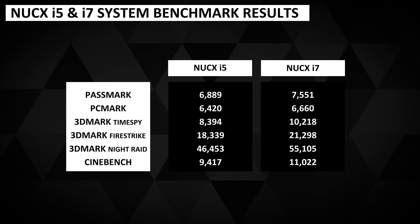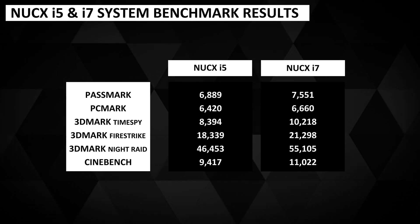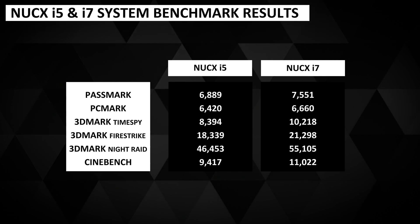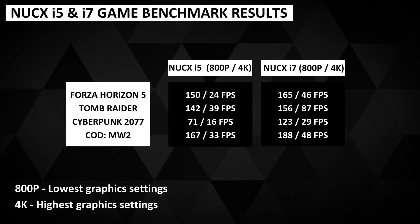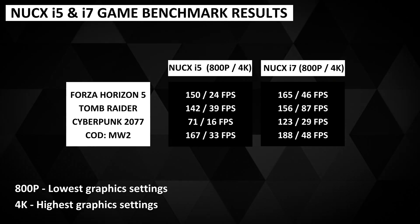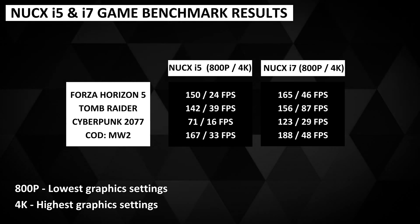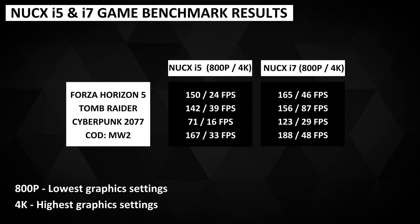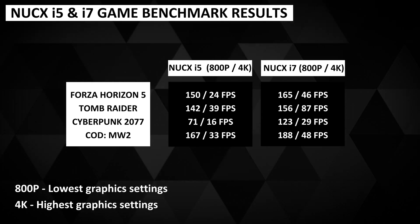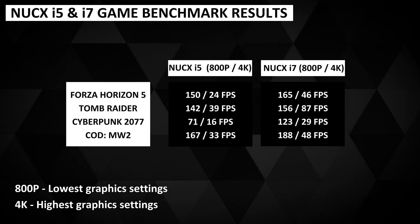Let's take a quick look at the benchmark results and compare the i5 and i7 models together. Naturally the i7 model has higher performance with up to 10% difference on system benchmarks. On 3DMark we start to see 15 to 20% differences. At 800p with the lowest graphics settings we see performance differences around the 10% area, excluding Cyberpunk — not a lot of difference as it's low-end work for both. However at 4K with maximum graphics settings the i7 with the RTX 3070 really shows its strength, with performance differences ranging between 37 and 76%. The i7 with 3070 graphics is definitely the model to go for, with an average 50% performance difference over the i5 — it's a no-brainer.